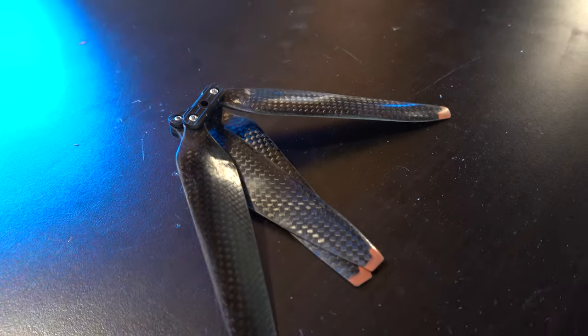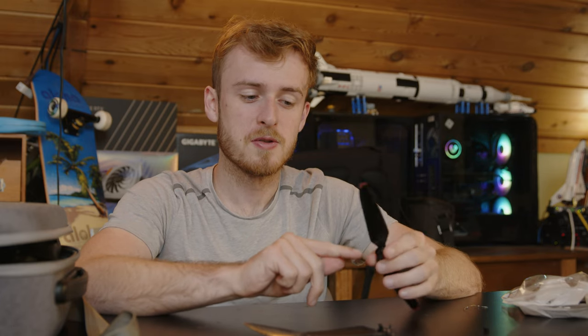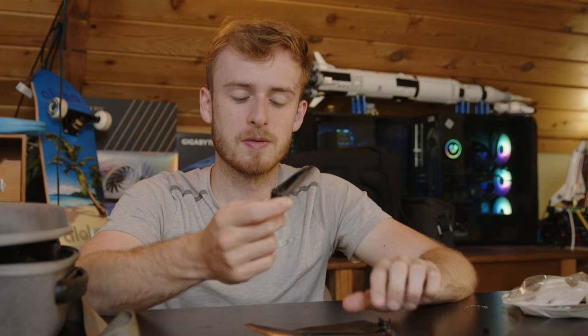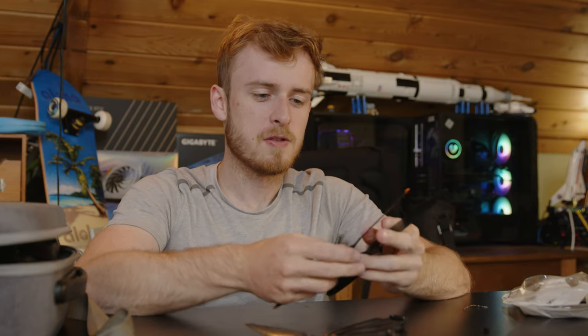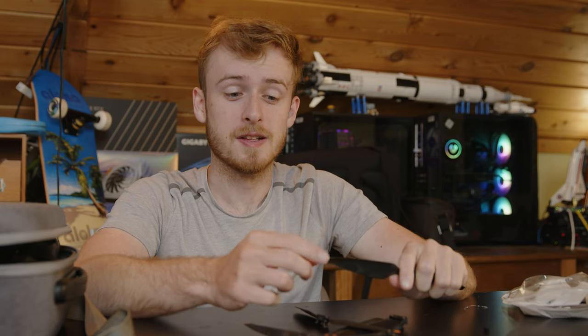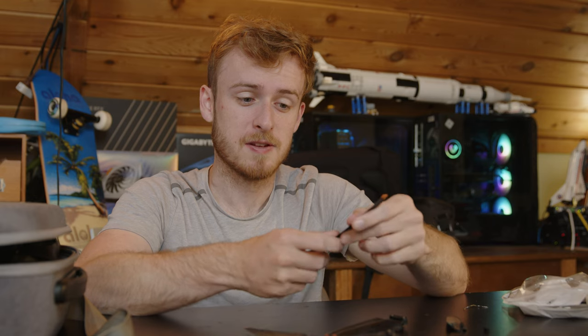This carbon fiber propeller has a screw and rivet design, which makes me skeptical — if you have a screw and a washer on the back, I wonder if that'll loosen over time. Also, comparing to the DJI propellers, the tips are not rubber — these are carbon fiber. The FAA has concerns about flying over people because carbon fiber fibers are sharp, and if the drone fell and hit somebody, that could definitely cause lacerations. That's why DJI's official propellers have rubber tips on the ends.